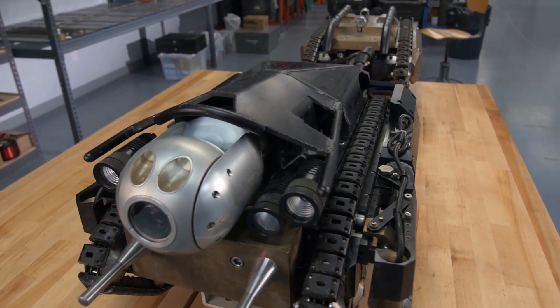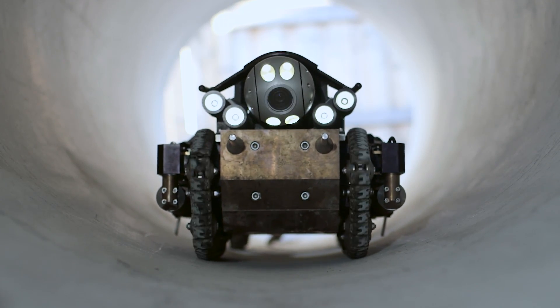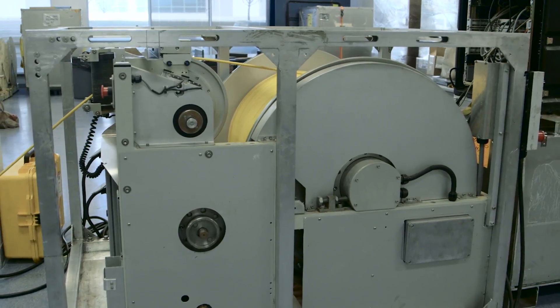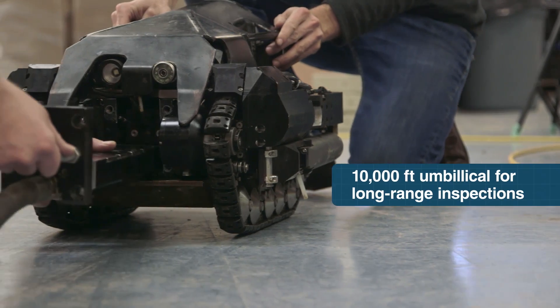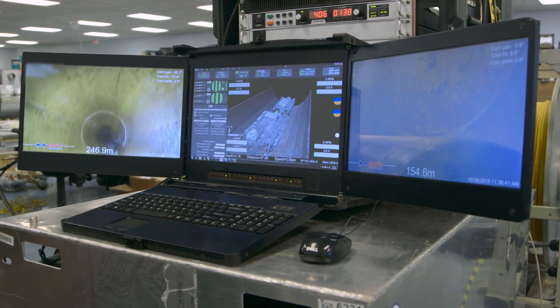The Pure Robotics Pipe Inspection System is essentially a modular transporter to carry sensors and tools as effectively as possible through pipelines to identify areas of stress. You have a control console for the operator, an umbilical and winch, and you have the transporter. The Advanced Robotic Crawler uses a high-strength, high-bandwidth fiber-optic umbilical to support the network-based control system.